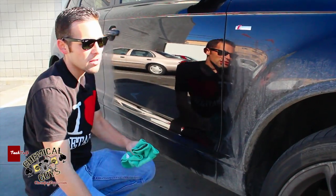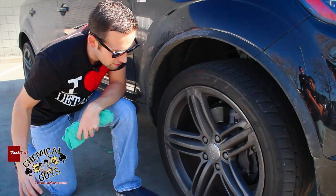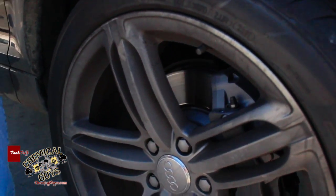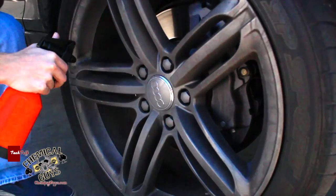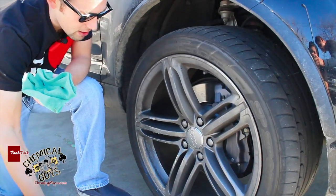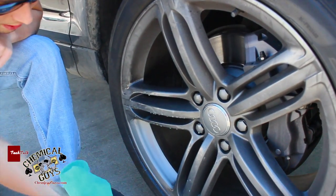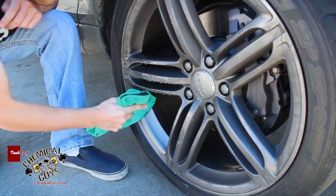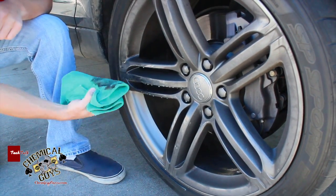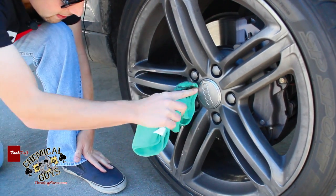It also works on a lot of other things, like wheels. These wheels right here are actually very dirty, and they have an anthracite color with a rough texture. I'm going to spray down the wheel in this area. I love this sprayer because it sprays quick and easy. I'm going to wipe off the dirt on the surface — look how it pulled off all that dirt off the wheel, really easily. I didn't have to use wheel cleaner to remove all the brake dust. You can do it with a microfiber towel and EcoSmart.